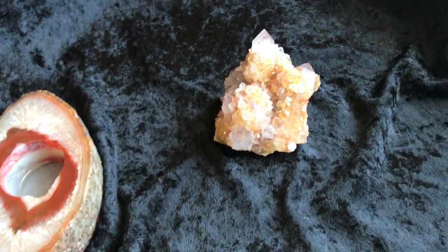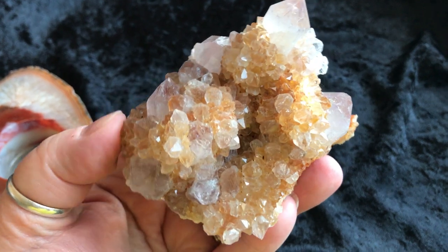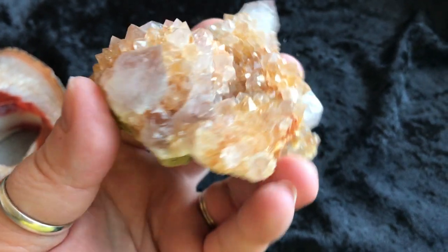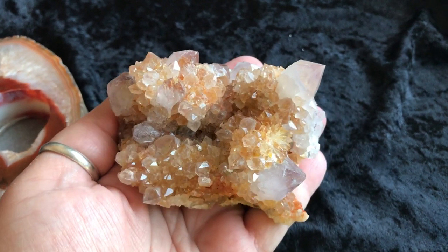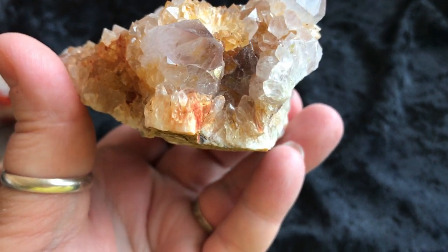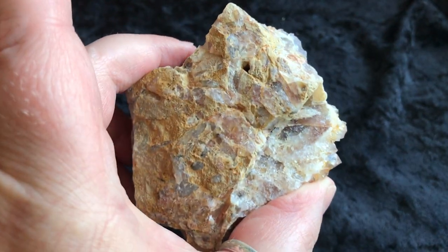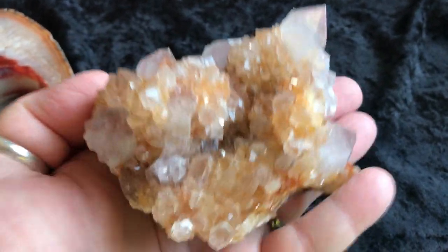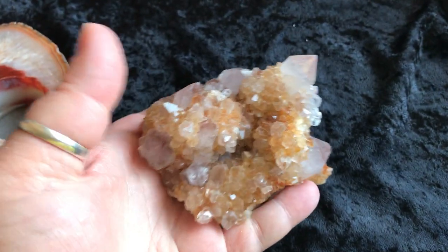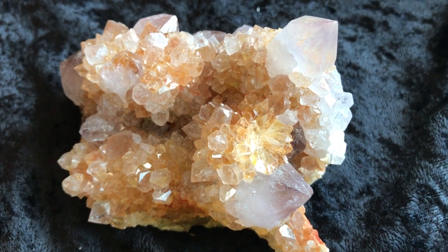And last — I have had so many requests for some spirit quartz. Some people call this cactus quartz or witch's finger. This is truly a beautiful, stunning piece. It's a good size too. Look at how gorgeous that is. It's like a little world inside of there. So beautiful. So that is the last piece. Hopefully you can join us tonight at 6 p.m. Mountain Standard Time. In the Facebook group — I'll have the link posted below. We will see you then. Many blessings. Bye!